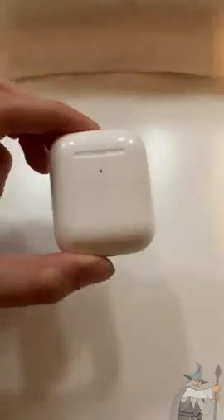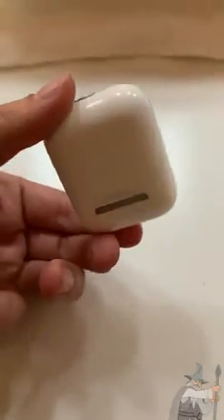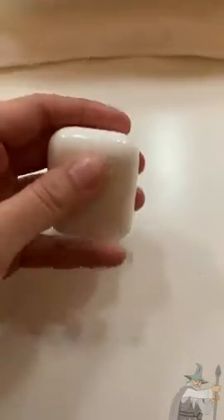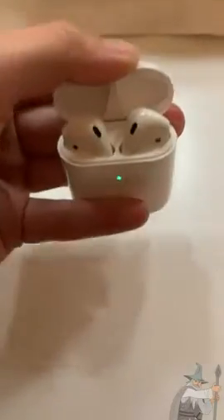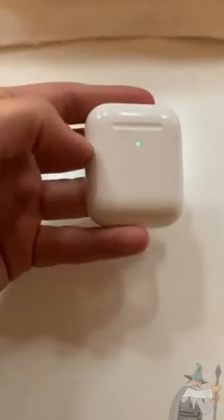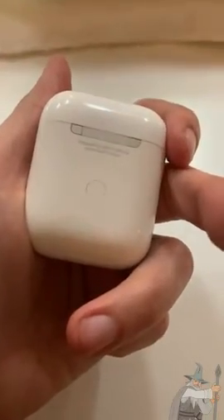This wireless charging case can be plugged in through a USB-C adapter to any standard iPhone charger. The case will hold a charge which will in turn charge the AirPods inside. This is the type of case that supports wireless charging — there's another model without wireless charging.